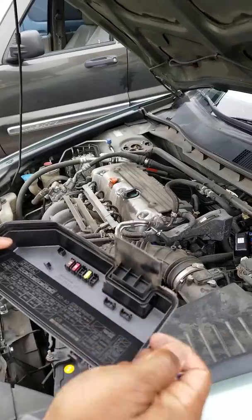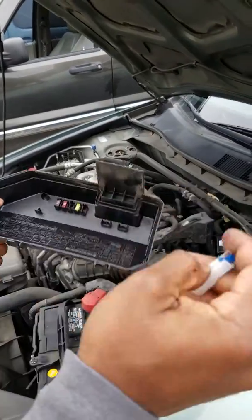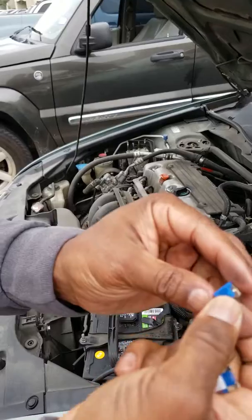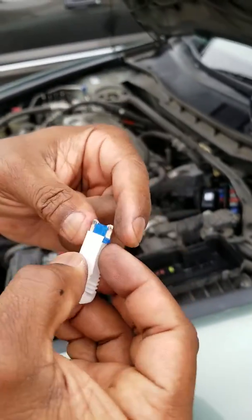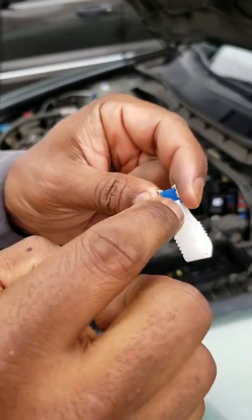I already got the 15 amp fuse. This is the one that was burnt — as you can see, it's broken in the middle. And then this is the newer one; as you can see, it's got the U-shape.